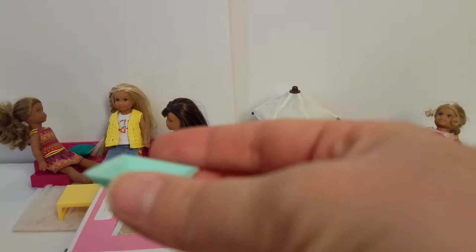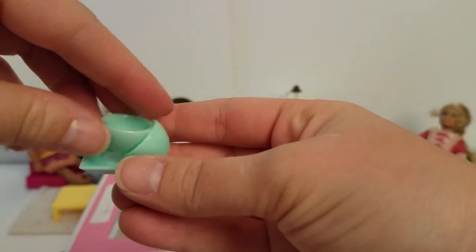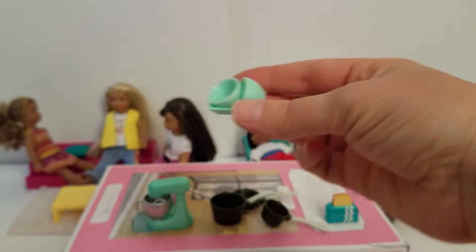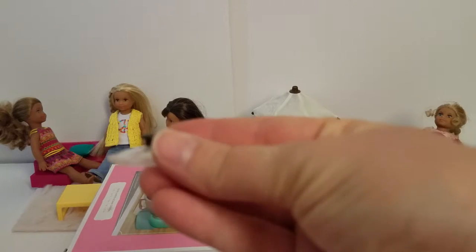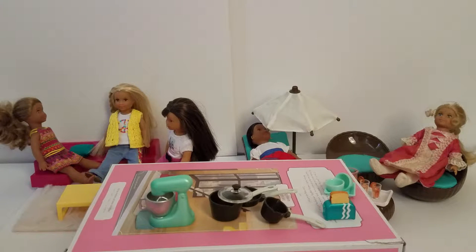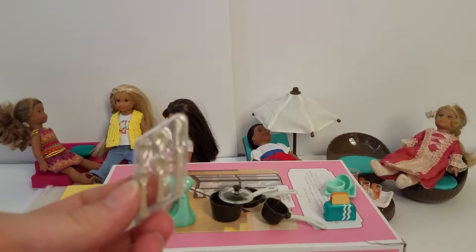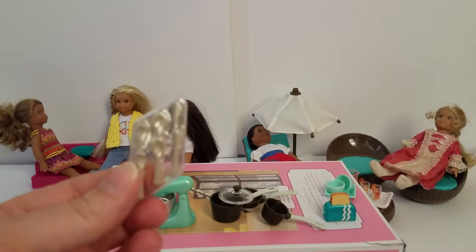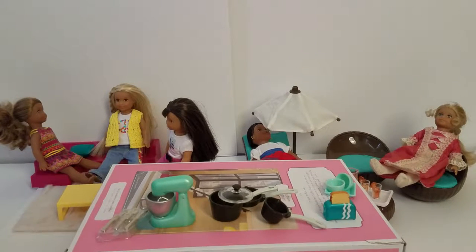Next we have a little plate and two cute little bowls — those are fun. And there was a lid to one of the pots that got hidden because it was plastic inside all the other plastic. And there are some cute forks and knives and spoons — I'm not going to open these right now because they're so small and I don't want to misplace them. There are two of each.